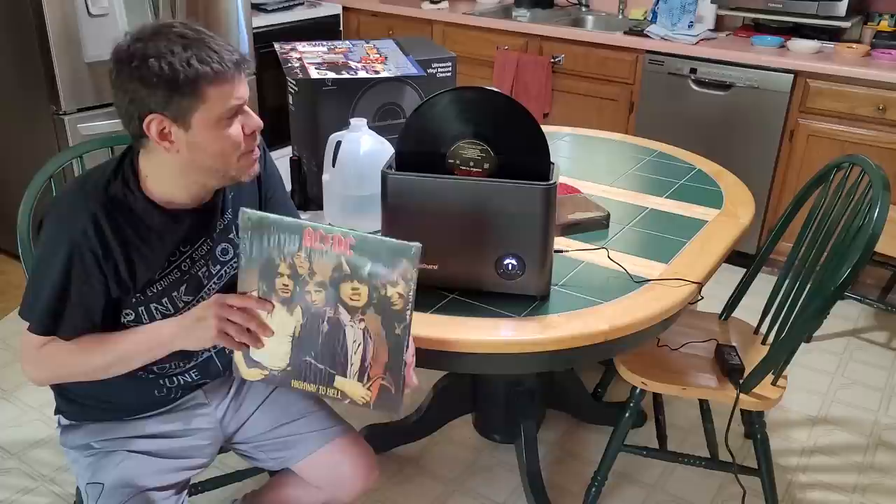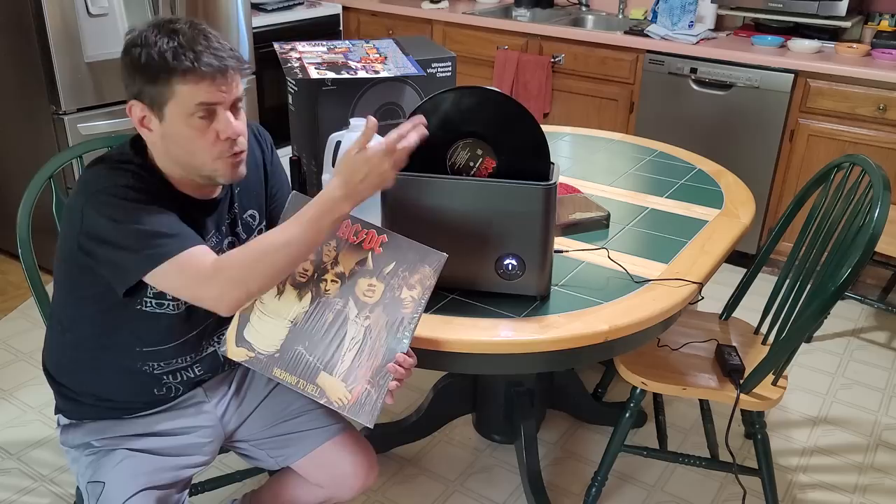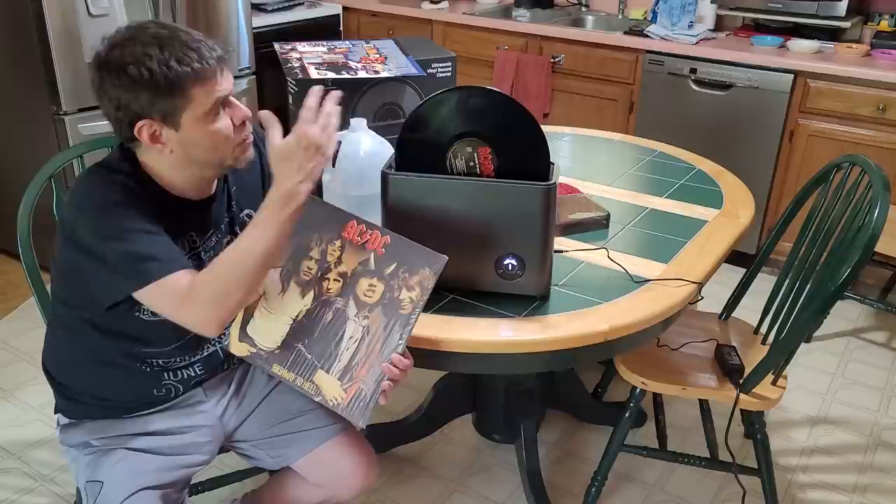This thing cleans records like a gem. The AC/DC record already looked good except for the fingermarks and scuff — very shiny and glossy, looked brand new. It's done. Let's see if it sounds any better now.